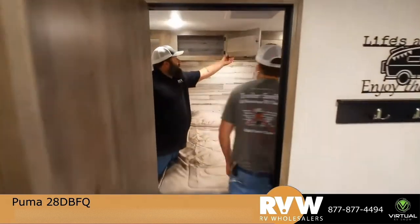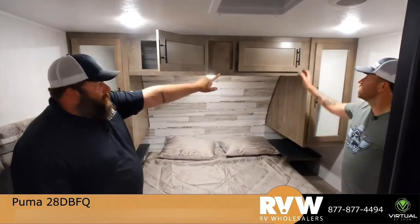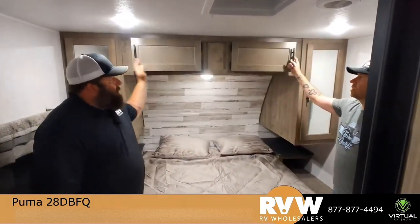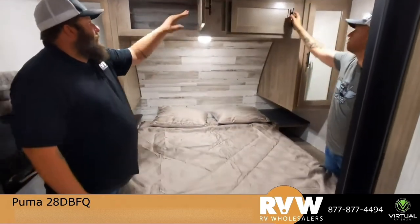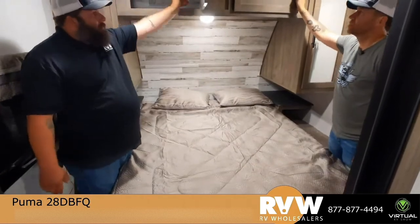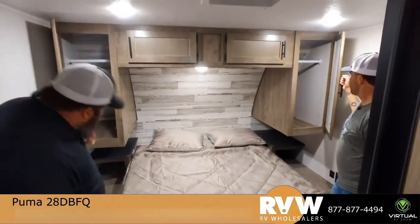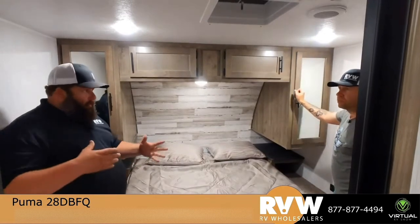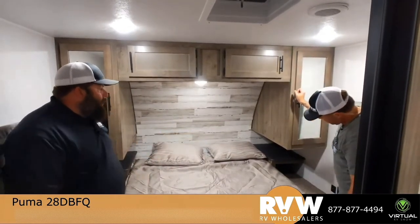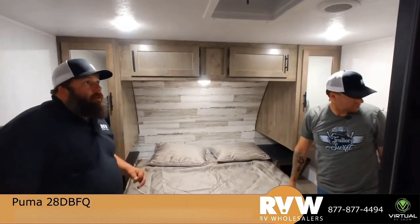Heading into the bedroom — somebody already showed you how much storage is in here. You get this side and that door, and what's really cool is you can open it from either side, so she has her side and you have your side. It's a pass-through, so this whole top shelf is a big space you can utilize. You also get your wardrobe with a rod to hang things up, and this one actually has a CPAP shelf — a little cubby where you can stow your CPAP right out of the way. There's also a vent in here.